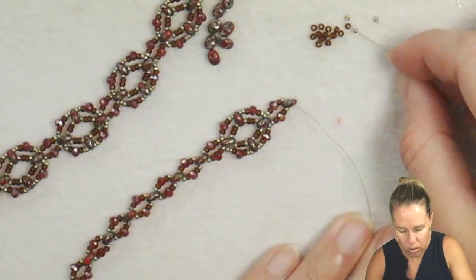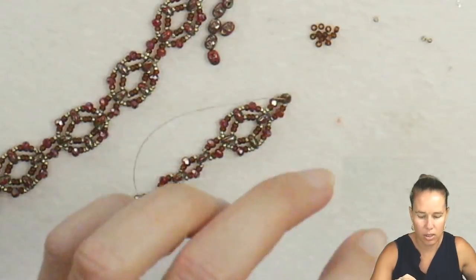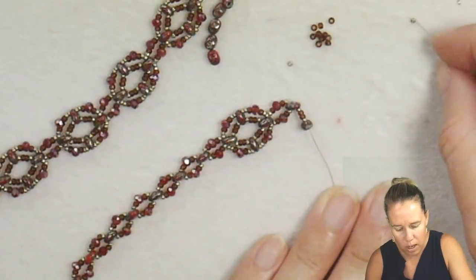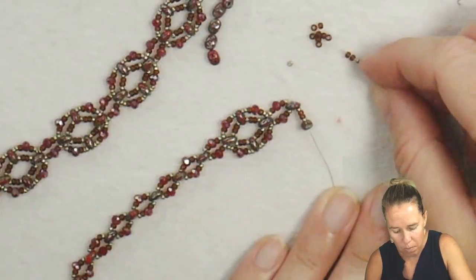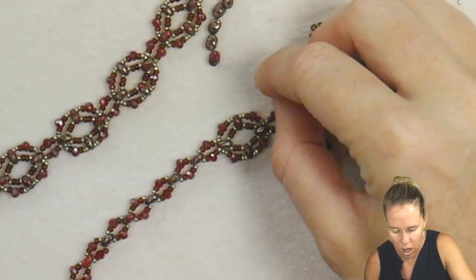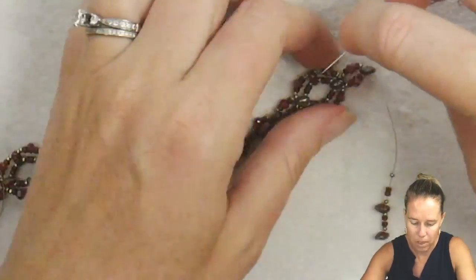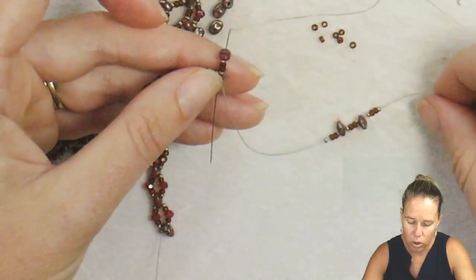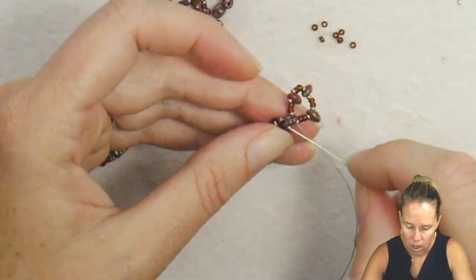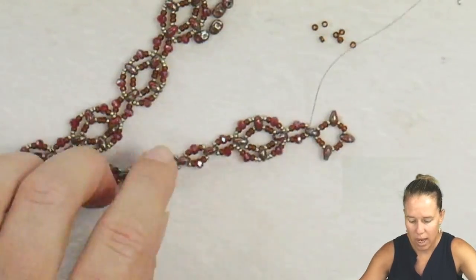Now we're on repeat. Grab two 11s with a 15 on each side and a super duo, and continue on to make your second box. If you need to rewatch, rewind this YouTube video. If you want to change this up to mini duos or another two-hole bead, please leave feedback in the comments and help out others by sharing what you used and whether the counts remained the same. Once you have your three new super duos with seed beads before and after, go back into that same hole and step up — super easy and repetitive.